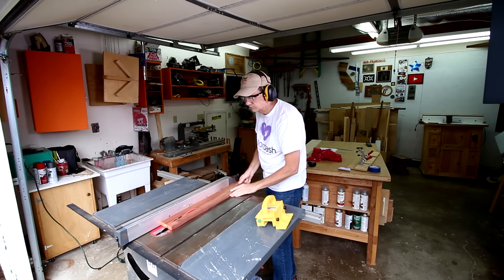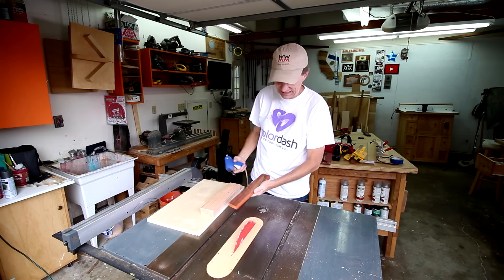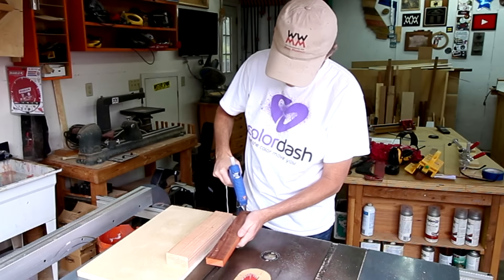I'm going to start by cutting this board down to oversized pieces. This is the third week in a row I've used this sled for cutting thin slices, but it works really well.